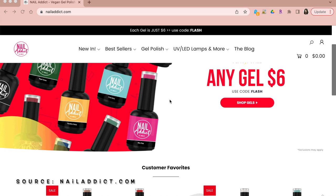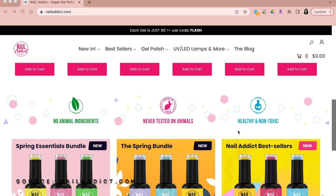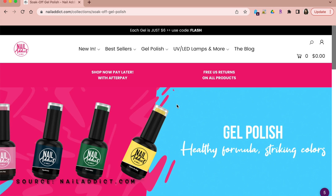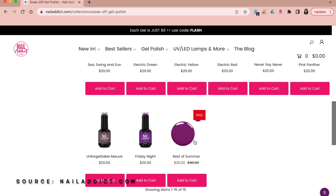Before I let you guys go — this video was made in partnership with Nail Addict. They will be changing their name and rebranding soon to Nail Reserve, so look out for them. I have all their information in the description box below. It's a company that makes gel polishes — on their website they sell UV lamps and a bunch of different colors of gel polishes. What I love about this company is that they are environmentally conscious: all their gel polishes are vegan, no animal products, and not tested on animals. They are essentially healthy nail polishes, excluding nine harmful products from their formula.